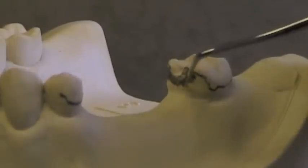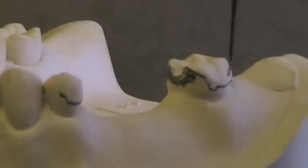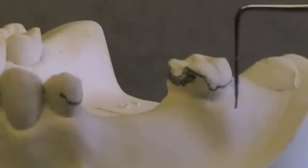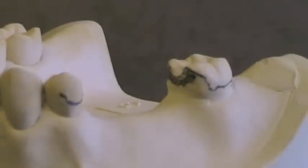For tooth-borne cases, this is what we'd like to see — longer guide planes. There's not as much rotation on a Class 3 or Class 4 tooth-borne removable partial denture, so those can have very large guide planes without causing torquing of the teeth.